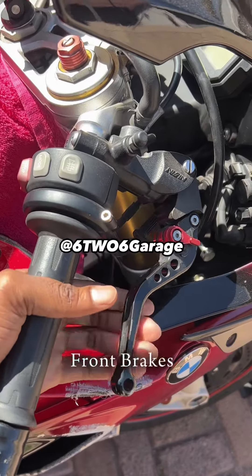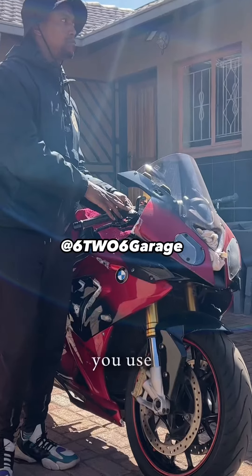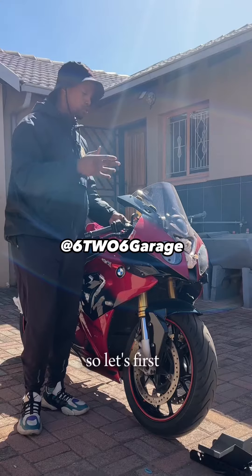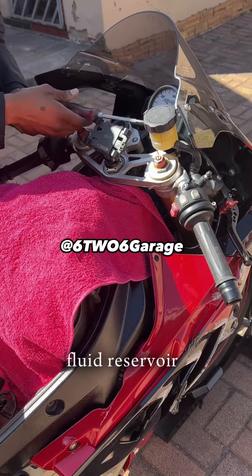How to bleed your motorcycle's front brakes. There are various reasons that can cause your front brakes to fade — maybe dirty oil, the type of oil you use, or the rubber in your master cylinder. Let's first bleed these brakes and then see if it improves. Start off by opening the brake fluid reservoir to crack open the cap.